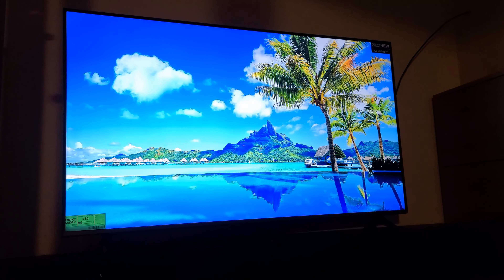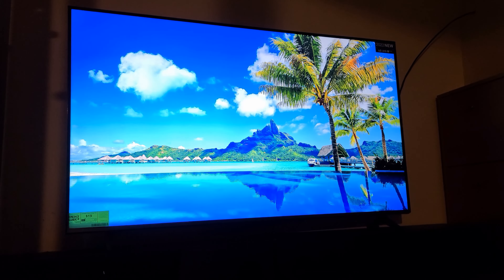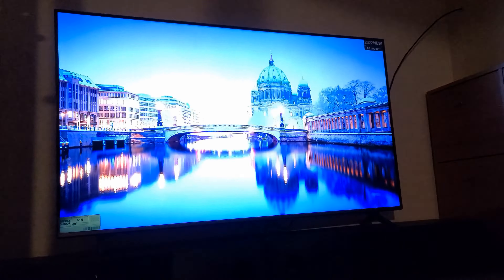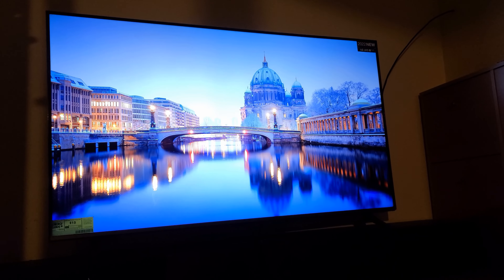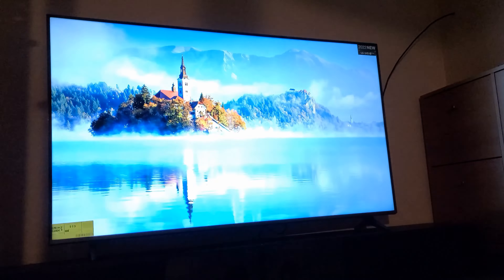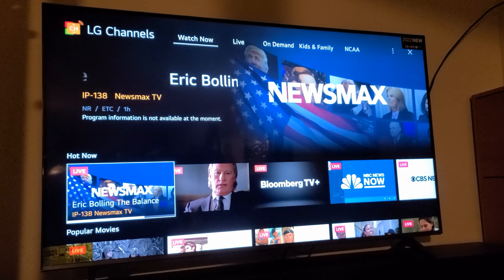It has very nice vivid colors — a lot of darks and a lot of bright colors. Of course you can stream your shows, stream your movies, and do so many other things. You also have LG Channels with a lot of channels to choose from.